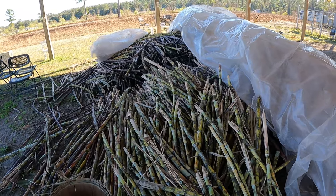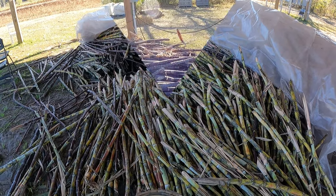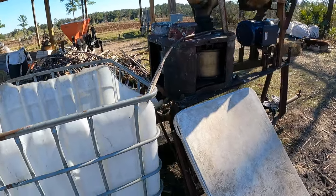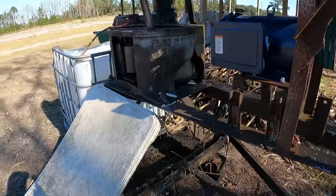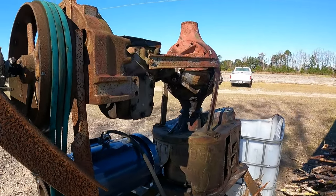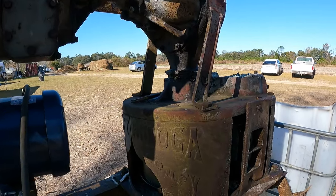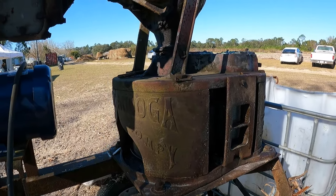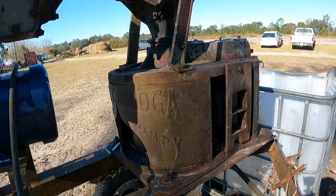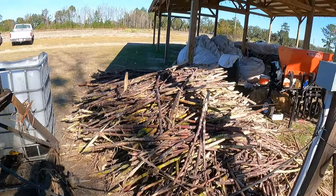We can store our cane in the barn up to two weeks or more depending on how well we protect it from the cold. Here's the mill — a about a hundred-year-old mill. You're going to see the trash come out that side. We've got an electric motor here; it drives a beautifully engineered 1935 Ford rear-end transmission down to the really old mill — even older than the transmission — and out to our cube here. It all runs on solar panels.